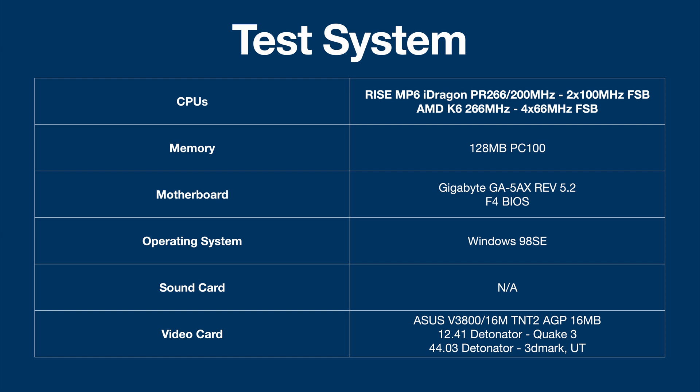I had a couple of issues with the Nvidia Detonator drivers. For Quake 3, I got better performance on the 12.41, but I had some graphical corruption in 3DMark 99, so I upgraded to 44.03 for 3DMark, and I just ended up using that for UT as well. I've done the same for both CPUs so that we can compare them. The biggest limitation of the Ryze MP6 was always nominally the L1 cache — it only has 16K of L1 cache, whereas most CPUs at that time were already on 32 or 64K. Also to note, the K6 here is running on a 66 MHz frontside bus, while the Ryze MP6 is running on a 100 MHz frontside. So while different, this is the similar performance comparison to what we would have expected when they were released.